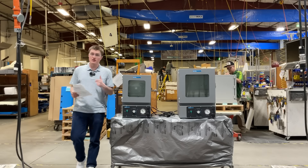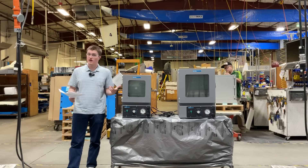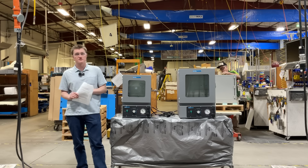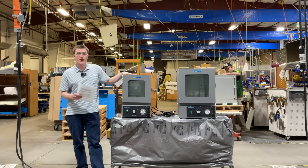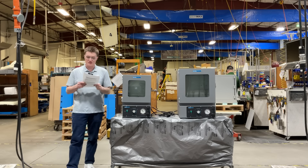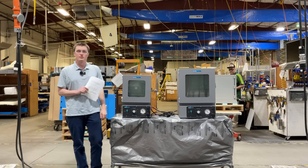Whether you need safe and controlled solvent removal, to cure or degas components without oxidation, or to safely dry and remove moisture from heat-sensitive samples, Sheldon Manufacturing's S-Vac-E series of vacuum economy ovens are perfect for your needs. They offer unmatched reliability, efficiency, and affordability.